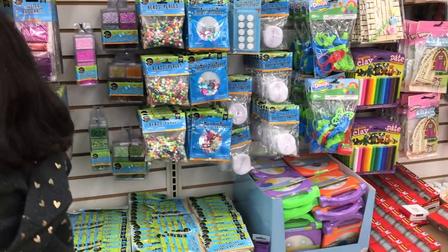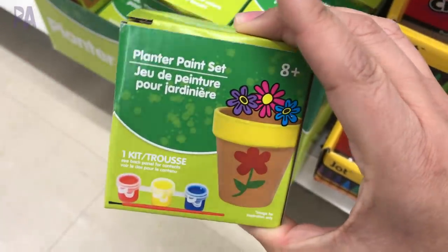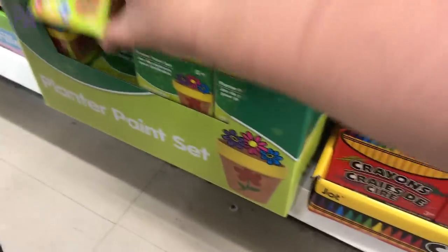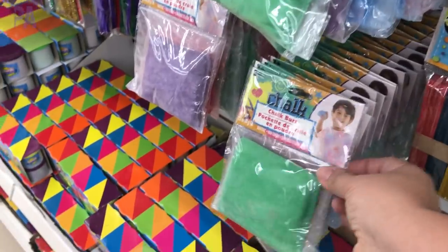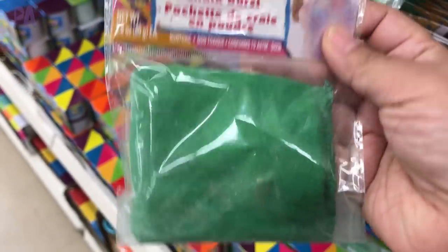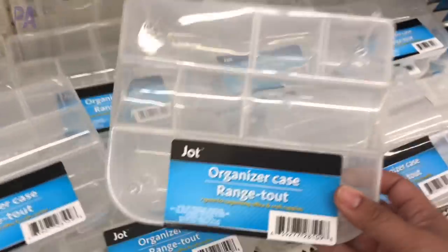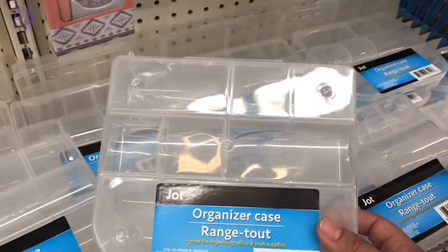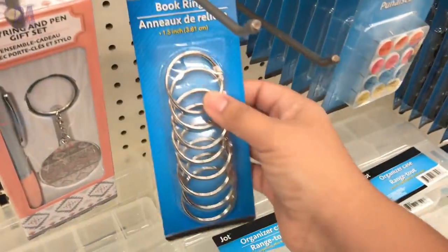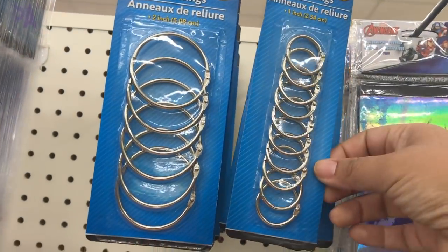In the arts and crafts section I didn't see too many new things except this paint-your-own pot — it comes with a little pot, paints, and a paintbrush. I thought that was pretty cute; it would make a great Mother's Day gift. And then I found these chalk bags for chalk bursts — I'm not 100% sure what you do with them, so let me know if you know. Here are the little organizers that come in stock every now and then — perfect for fitting little Lego kits and other miscellaneous toys. And then here are the rings you could use to put together flashcards and all sorts of other things.